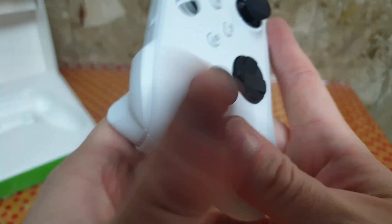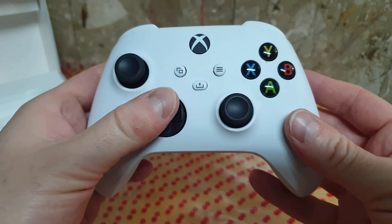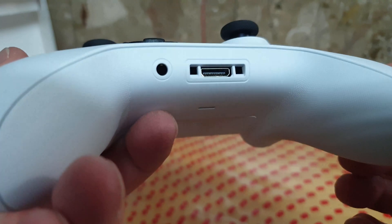Finally, a USB Type-C port. I'm really looking forward to the day when I ditch my last micro-USB device.